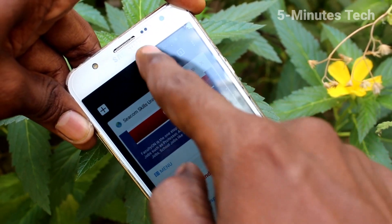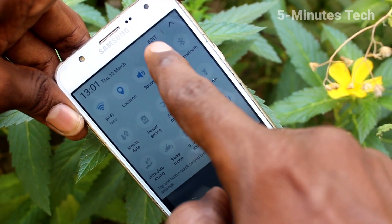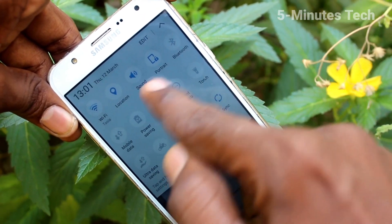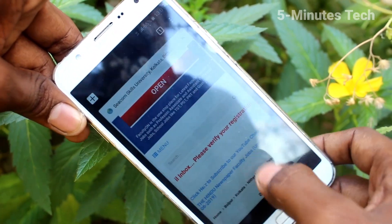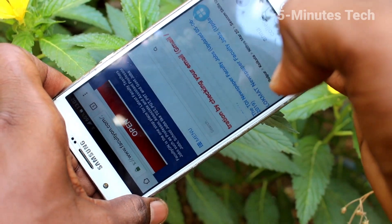Just go to the notification area and click on the auto rotate option — just turn off this button. Yes, now the phone screen is fixed in portrait mode. Now go to the same app and try to rotate your phone.